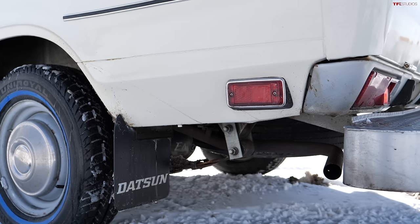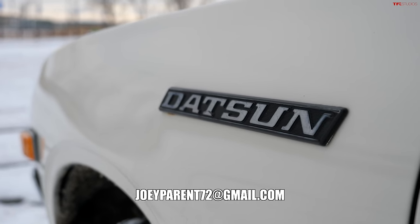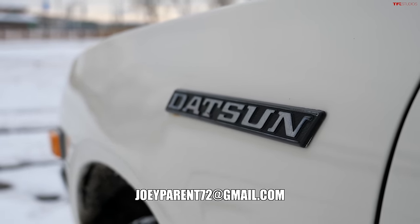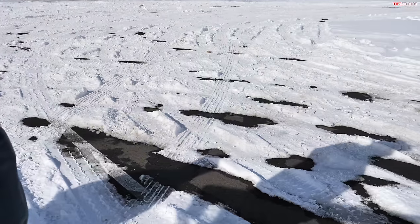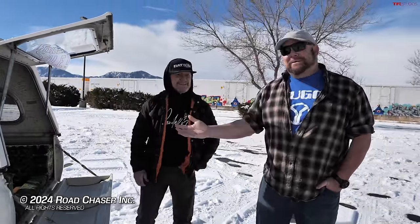The truck is for sale. You can reach Joey at joeyperant72@gmail.com. You might be wondering why we're not taking it for a cruise — if you look around there's an awful lot of snow, and we want to take it easy on this thing since it's a precious commodity. Thank you so much, this is such a cool truck. I wish I could buy one but my wife would kill me — we'll see you guys next time.